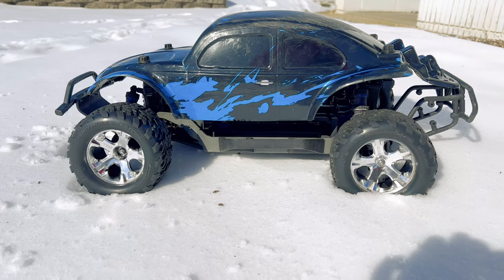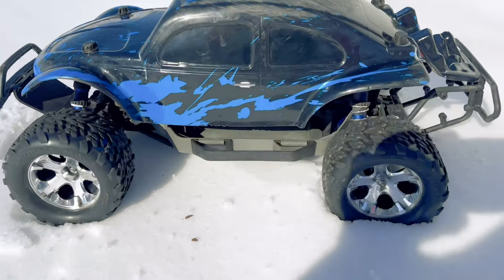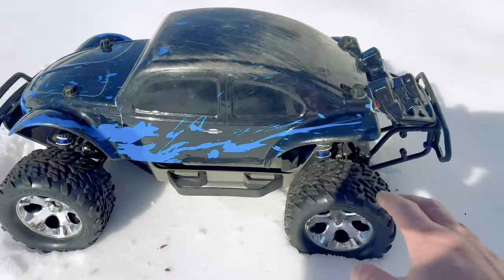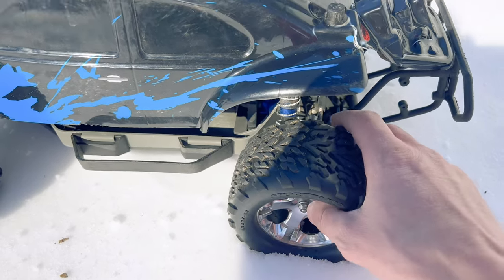I want to see how these work with the 2.8 inch Stampede tires. I don't really like the way they look on here — not a big fan of those chrome wheels — but I'm hopeful that they'll add some cushioning for if we do actually get around to jumping. I'm interested to see how well cushioned these are going to be.